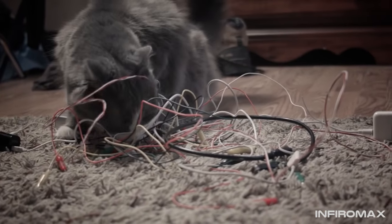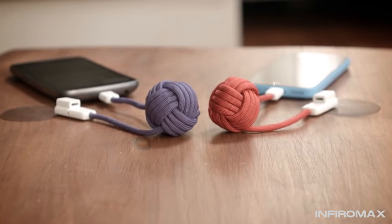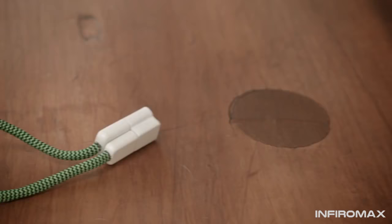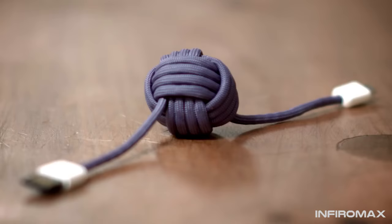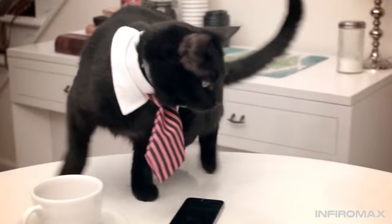Other charging solutions involve multiple cables, which can get tangled or damaged. The Knot comes with everything you need to get started. The distinctive loop includes both an end to charge your phone and an end to charge the Knot, and both ends lock together, creating a tight seal and giving you maximum portability.